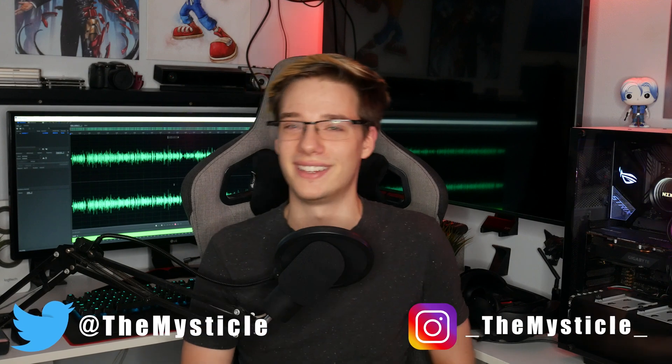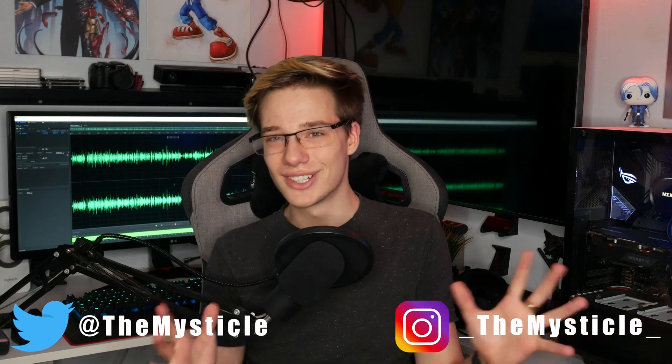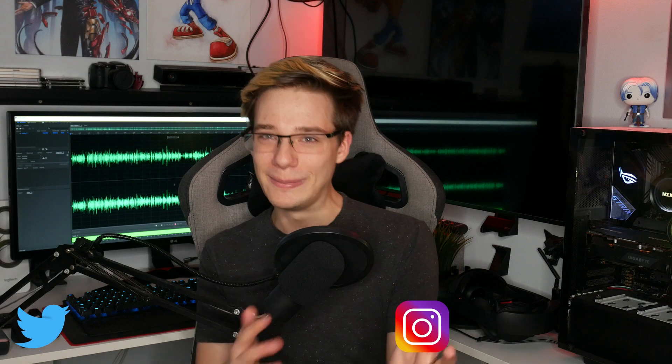With that being said, thank you all so much for checking out today's video. I hope you guys have a fantastic day or night, wherever you are in the world. And that is today's update on SlimeVR. Hopefully we'll get to make another one of these very, very soon — we might be working on something in the background. Slime is closer to releasing, so we may be working on something.